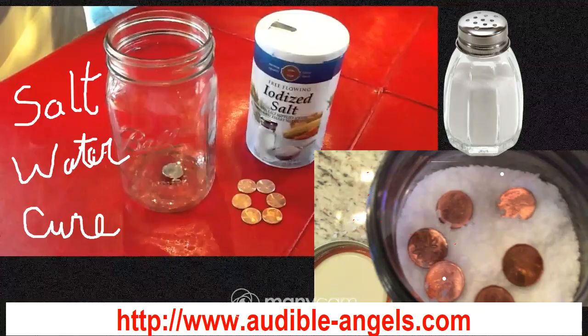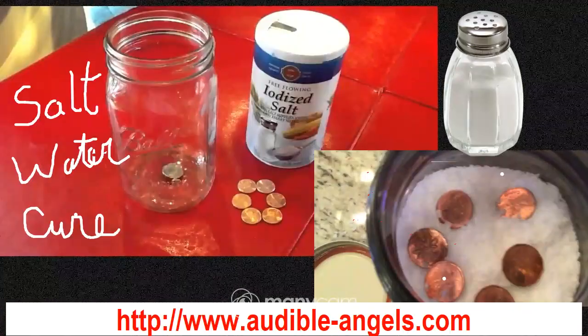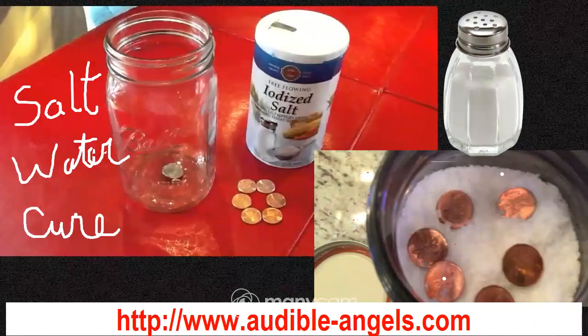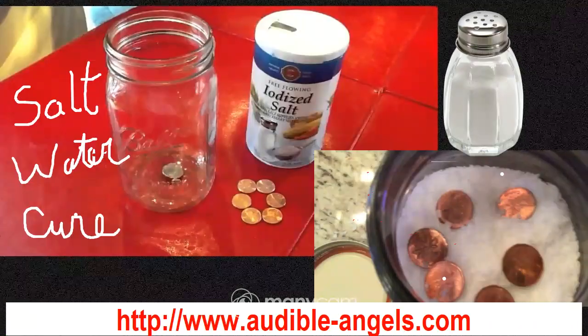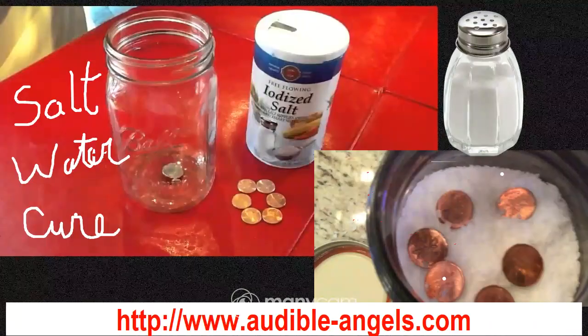Hi there, my amazing manifestors. Today's video is going to be a quick update on how to actually do a proper salt water cure and where to place it for this year. We should have those in place as soon as possible.